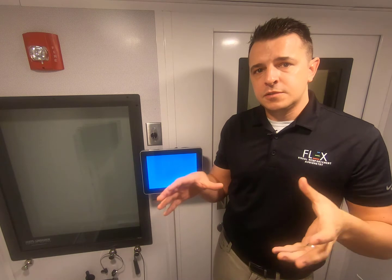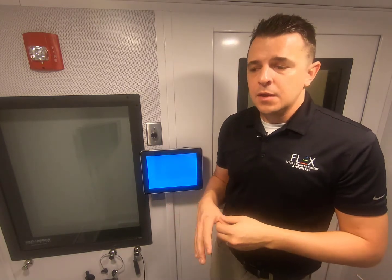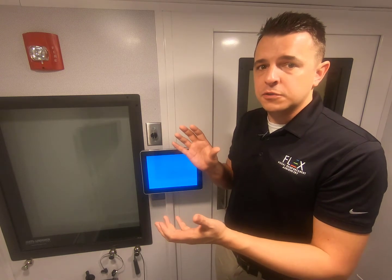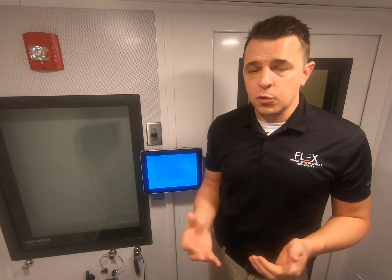we narrowed our stimulus options down to one stimulus, which would be a video of a puppet. We took our display down from a 15-inch on the full-featured Flex to a 10-inch on the Flex Basic, and in doing this, allowed us to offer the Flex Basic at a price point more than half the price of that full-featured Flex VRA.